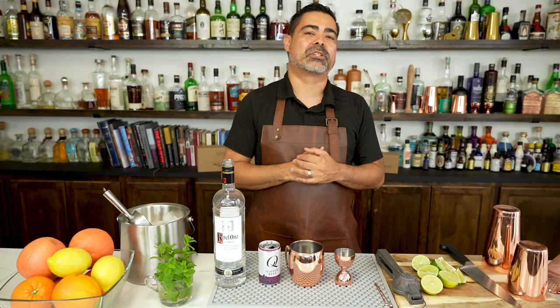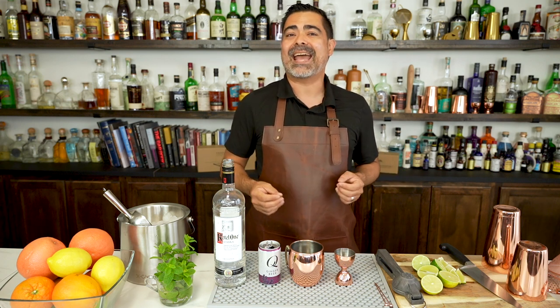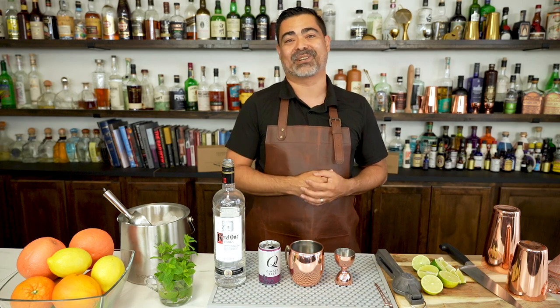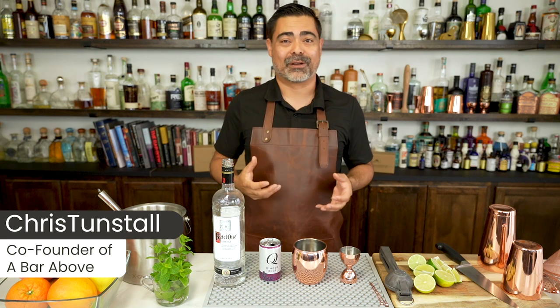Today we are going to make a really delicious and easy craft cocktail, the Moscow Mule. We're also going to talk a little bit about the history, and at the end we're going to have some fun variations on this delicious drink. I'm Chris from A Bar Above, a 15-year veteran of the bar and somebody that loves coming up with fun and creative cocktails.